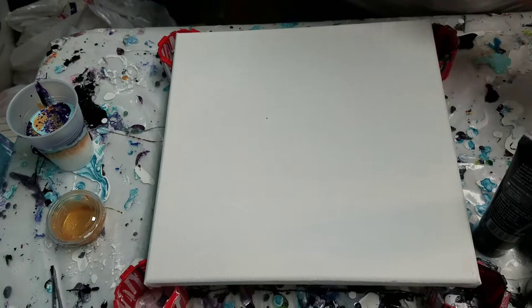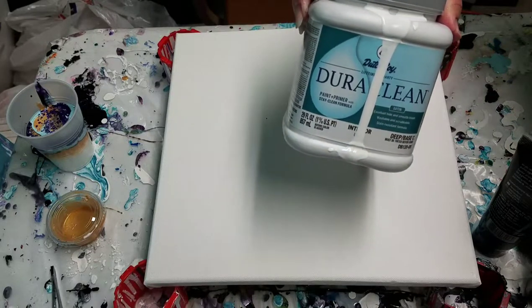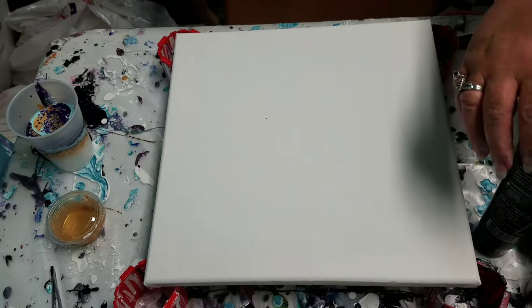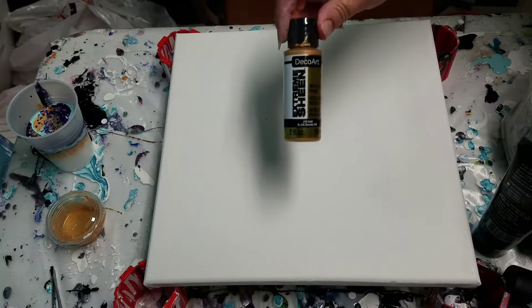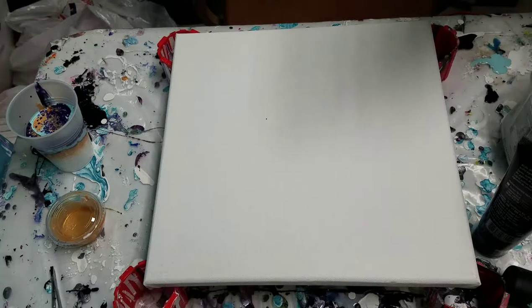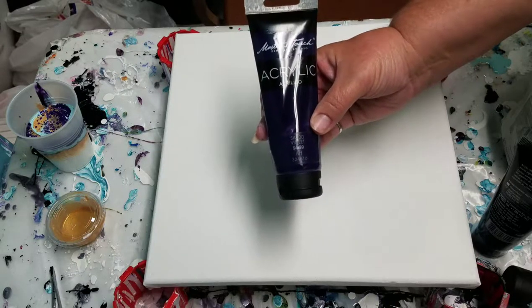The white I'm using today is this Dutch Boy interior paint. It's just a basic white. That is mixed with Floetrol and water. The gold that I've been using lately is this amazing DecoArt Extreme Sheen 24 karat gold. I'm also using a purple — this is the Master's Touch brand, from Hobby Lobby. It's their basic acrylic paint.